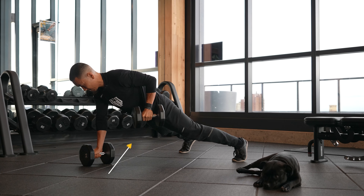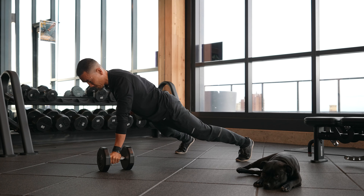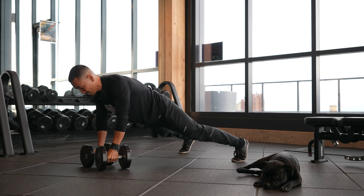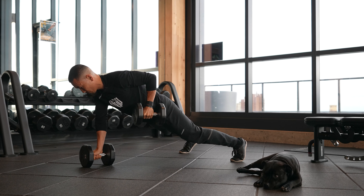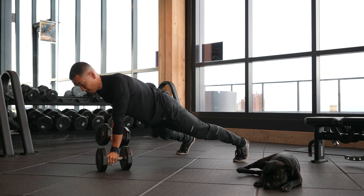You're going to pull to the hip, stabilize, and sit down. The weight that you want to choose is going to be dependent on how well you can keep that nice, strong, stable core and prevent any movement within the pelvis when you pull.